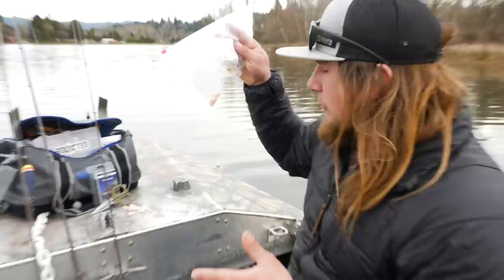Hey all you addicts out there, welcome back to another Addicted Fishing tutorial. My name is Jordan Koenigge and if you guys have never seen this channel before, we're Addicted Fishing. We do all kinds of educational, inspiring, and entertaining videos of all kinds of fishing all over the world. Today's little educational piece is how to catch trout on salad shrimp.